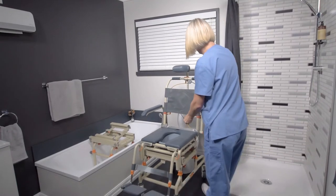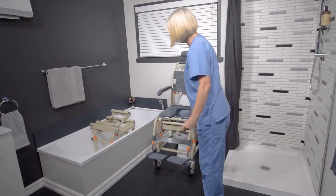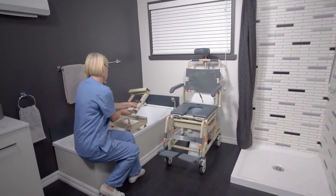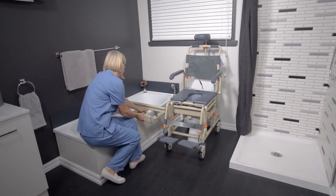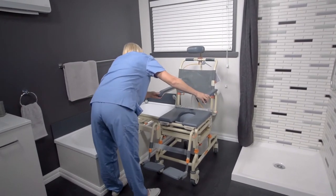Shower Buddy has provided solutions for disabled and elderly to access their home bathroom for over 14 years. Welcome to this tutorial on model SB2T, the Tub Buddy Tilt and how to set it up correctly. There are three major components: the chair, bath base, and bridge which connects these together.